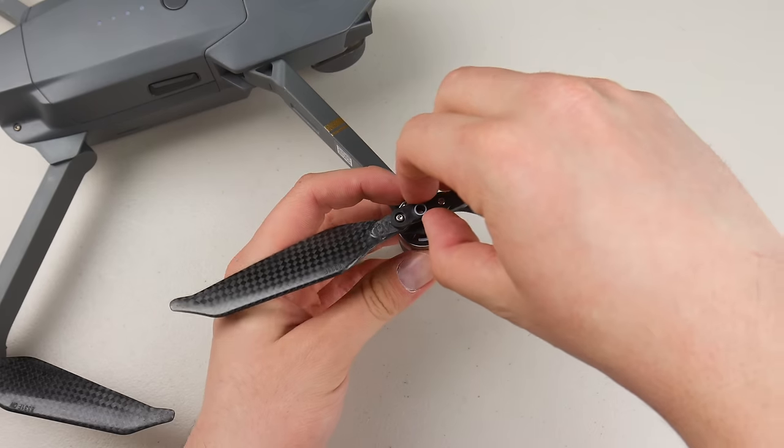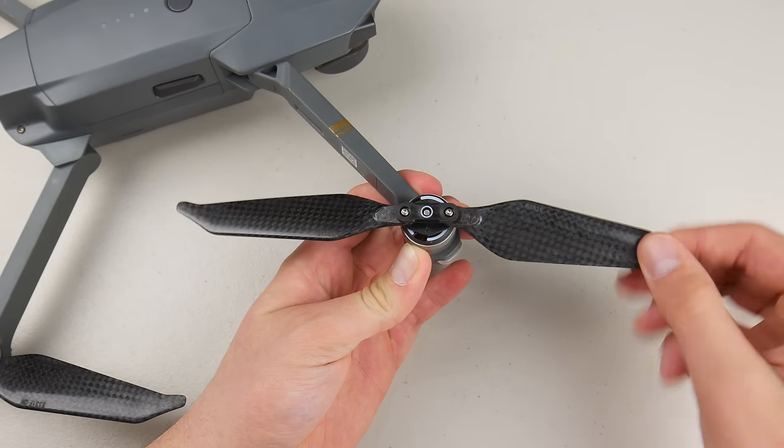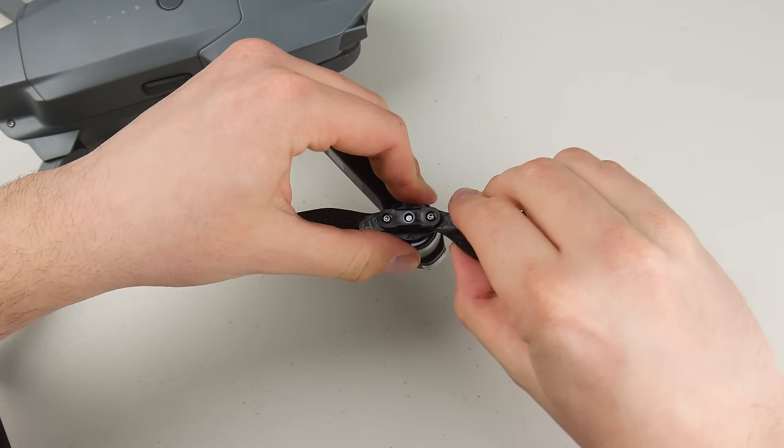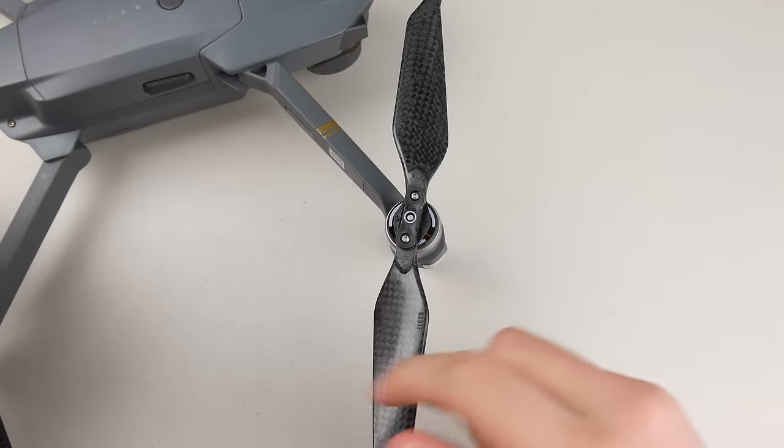I know some people will wonder if these carbon fiber propellers will actually lock into place like the stock DJI propellers — they do. Just like the regular propellers, there's no sign of them being loose, wobbly, or off balance. This makes for smooth and safe flight.